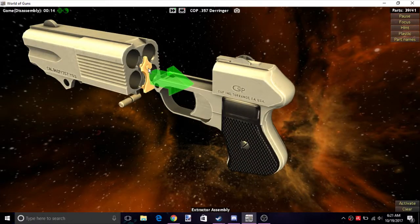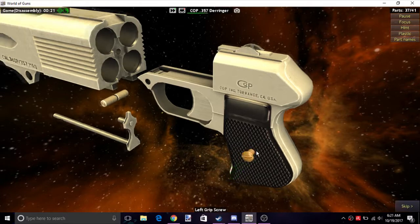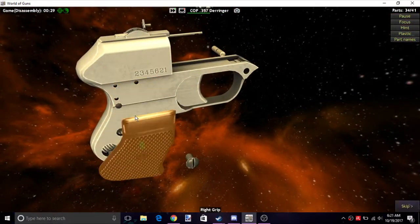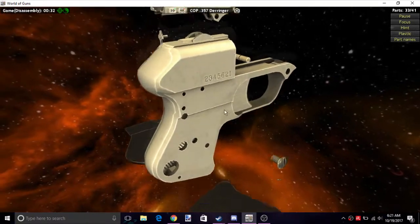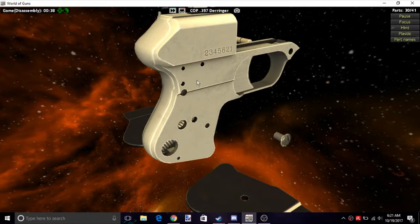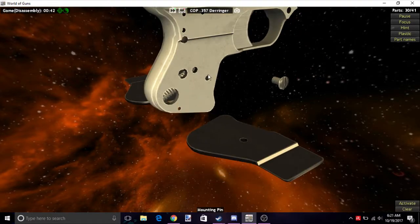Start off by taking this entire block off the four barrels, then the extractor in the middle. Next I'm going to unscrew the grips, and then go ahead and take off the rear sight.